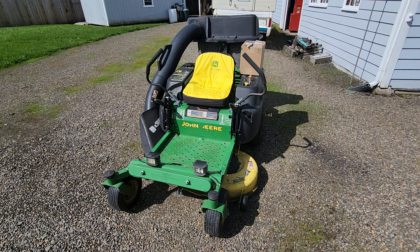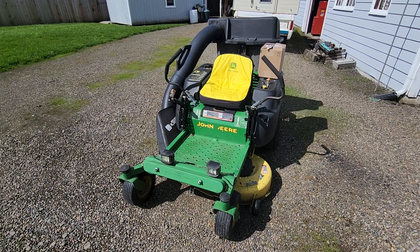I jumped on this thing the other day to fire it up and the battery sounded weak. I'm like, geez, I think I put a new battery in this thing. I checked it and sure enough — so I'm like, well, you know what, I use the heck out of this mower.